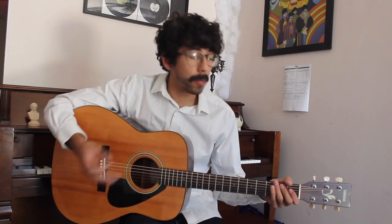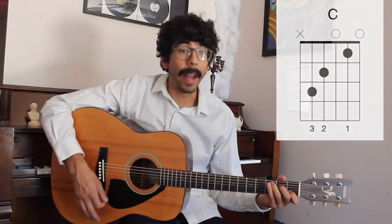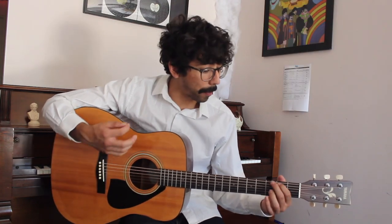Once you become comfortable using other chords you can switch back and forth. On a previous episode I showed how to play a G and a C, and now a D. So using that strum pattern we can play across those chords and it'll sound really nice.